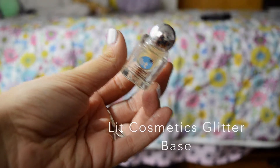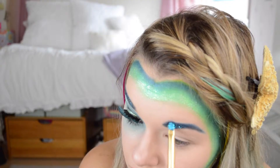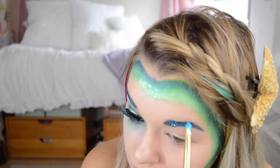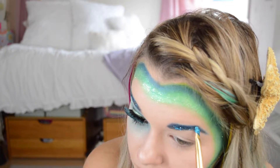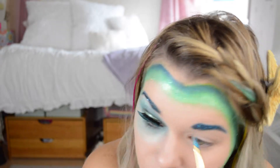Then again I'm taking the Lick Cosmetics Glitter Base and the glitter in Elton John number 3. This is just a bright blue and I didn't make my eyebrows super opaque with the glitter, but I got it all over my eyebrow.